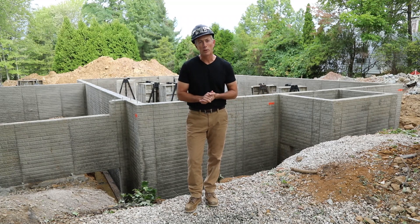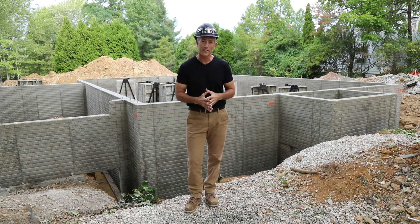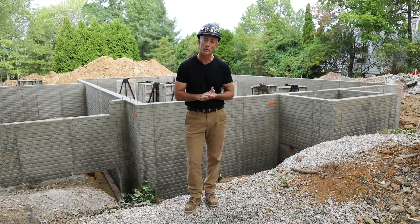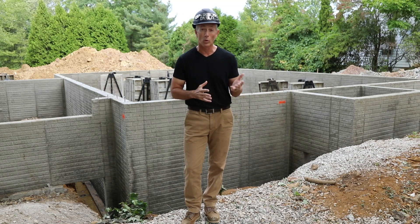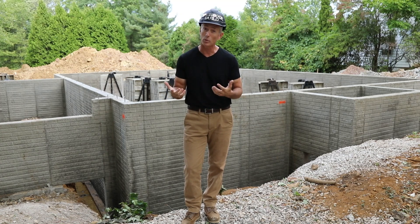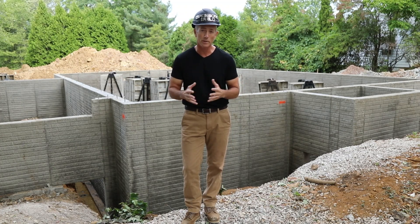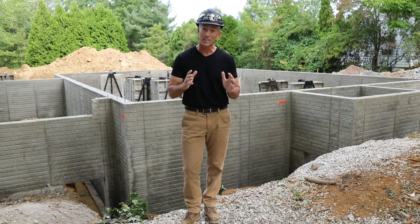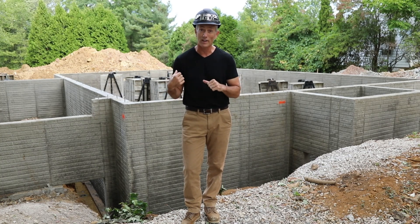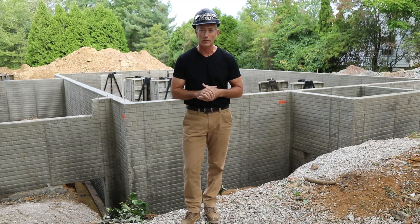Hey guys, I'm out here at the Open Book Build prototype home. We've just stripped the wall panels for the poured foundation walls and we're waiting on the waterproofing contractor to show up. Part of our online training course for how to build this house is showing you guys what quality inspections we do on a daily basis to make sure we build a quality house. I'm going to show you today about six or seven things we want to check on this foundation to make sure it was done properly so that we won't have any problems in the future.